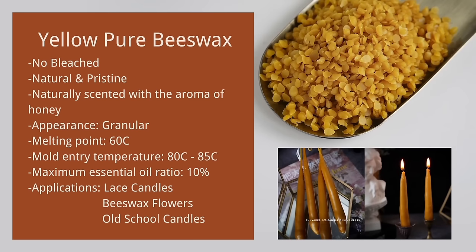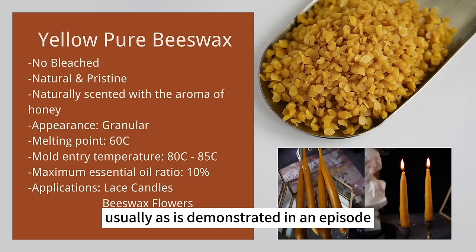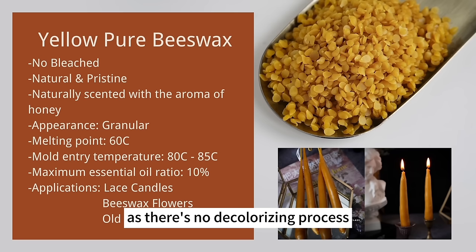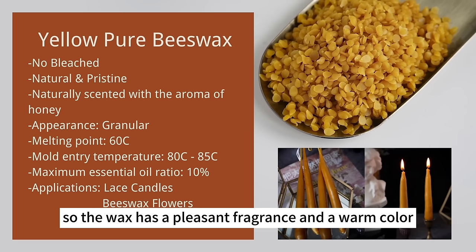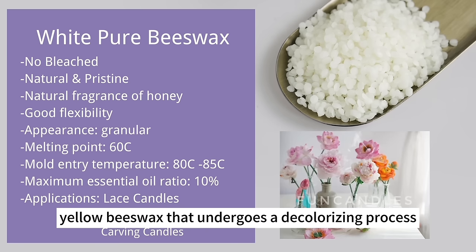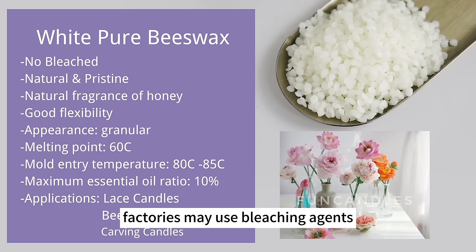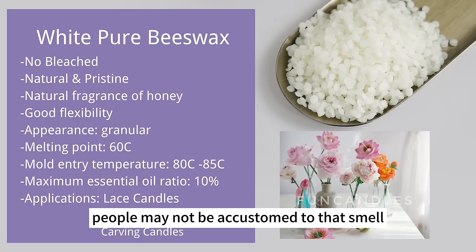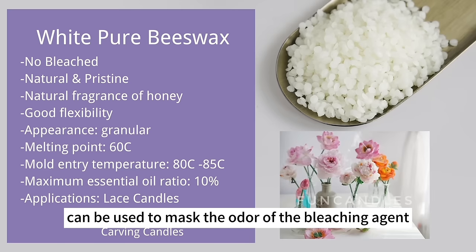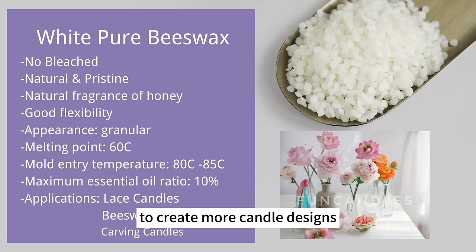Yellow pure beeswax is not bleached — it looks pristine and natural, is used to make old-school candles, and is naturally scented with honey aroma. It's best suited for traditional candles. White pure beeswax undergoes a decolorizing process while remaining 100% pure, retaining the natural fragrance of honey. Factories may use bleaching agents which can leave a bleach odor; an essential oil can mask it. White beeswax can be given any color you want, enabling more candle designs. Grade A white beeswax is made from 50–70% beeswax and is second only to pure beeswax in purity, but will crack if too cold.